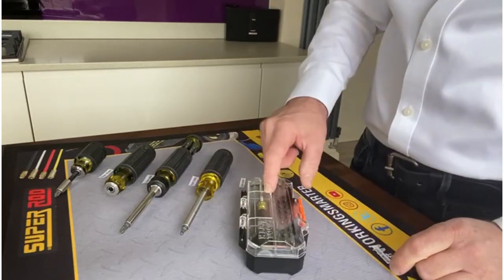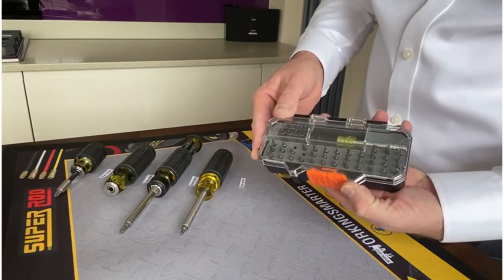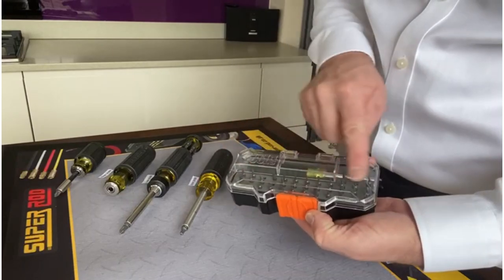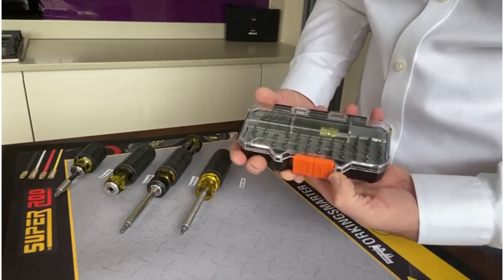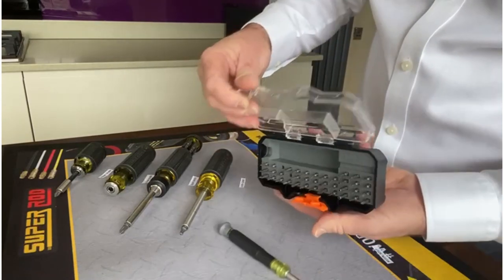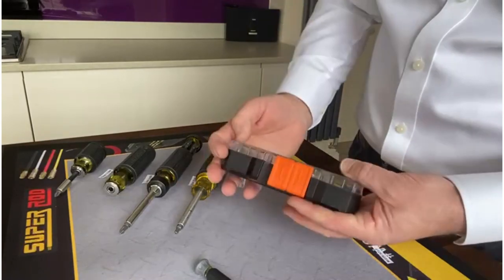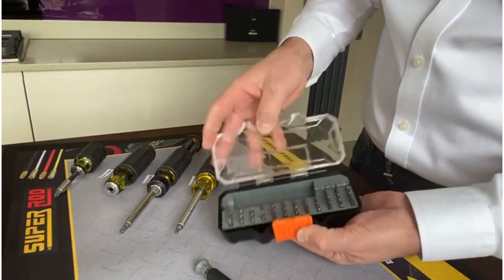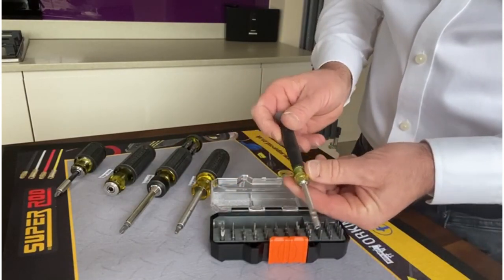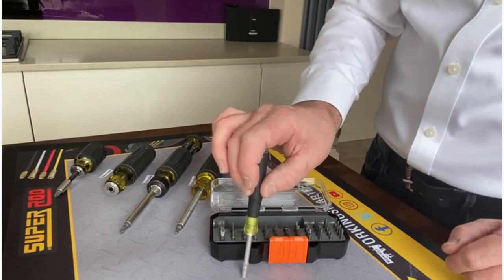Moving on to the Klein 32173 small precision screwdriver set — this comes in a case with 39 bits. The case has a beautiful spring-action lock, so when you open the case, take a bit out, and close it, nothing will fall out. The screwdriver handle lets you use the precision screwdriver comfortably in your hand.